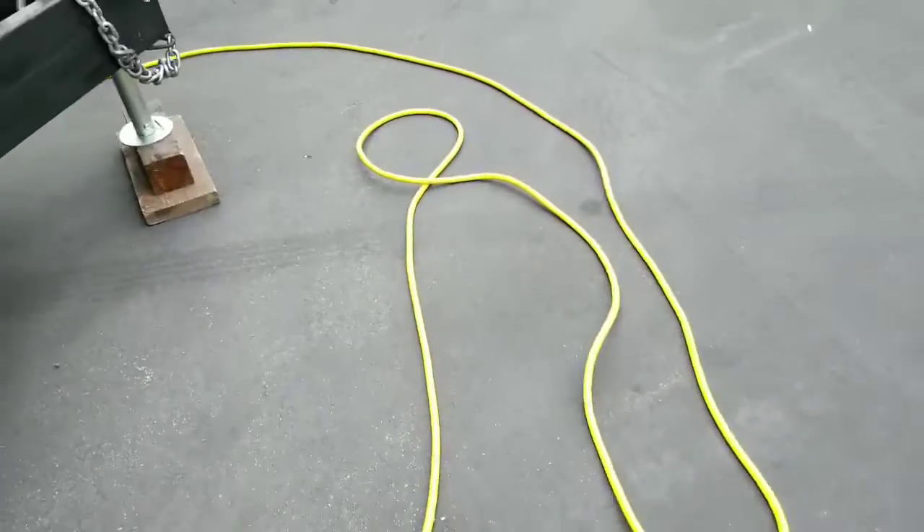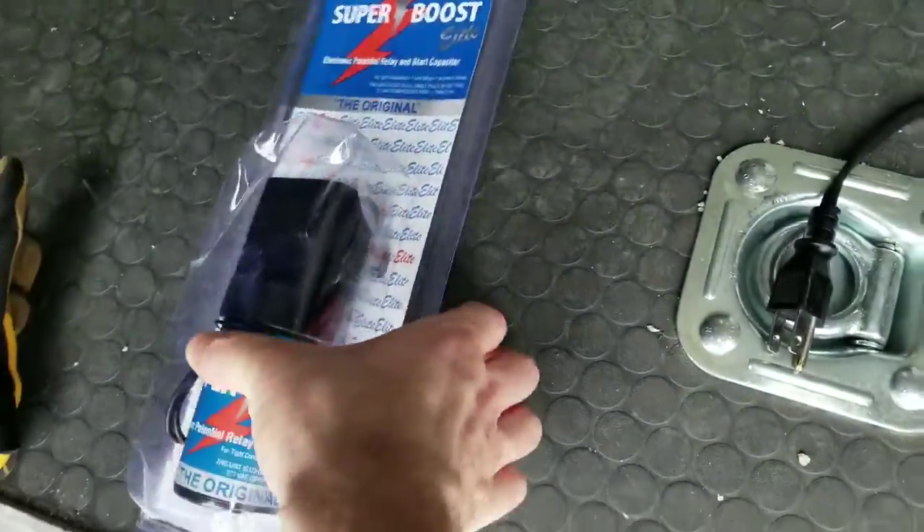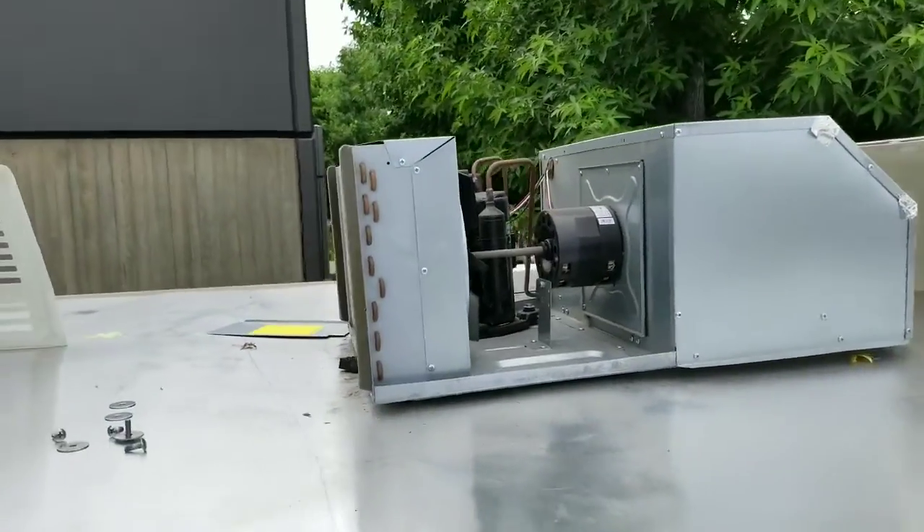So I'm going to go ahead and turn that off. I'm going to disconnect shore power. Shore power is all off. I'm going to grab our capacitor. Already got the AC cover off.